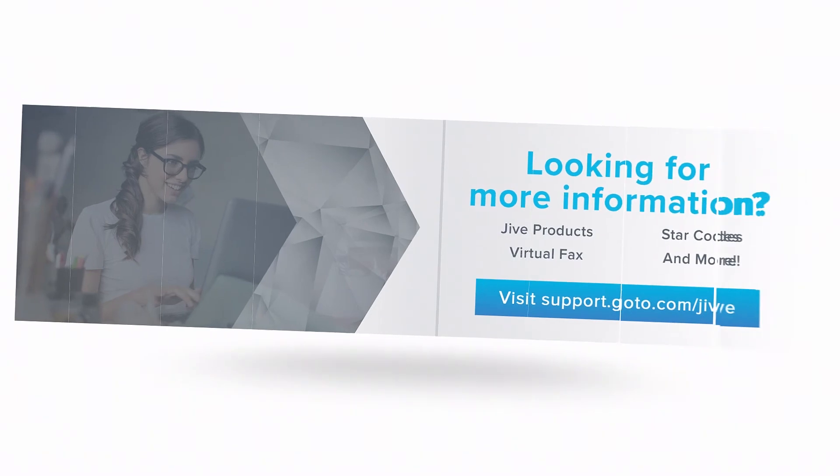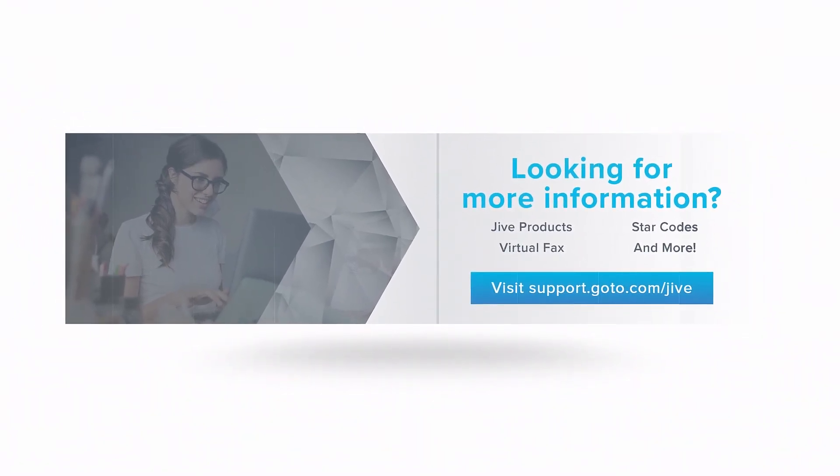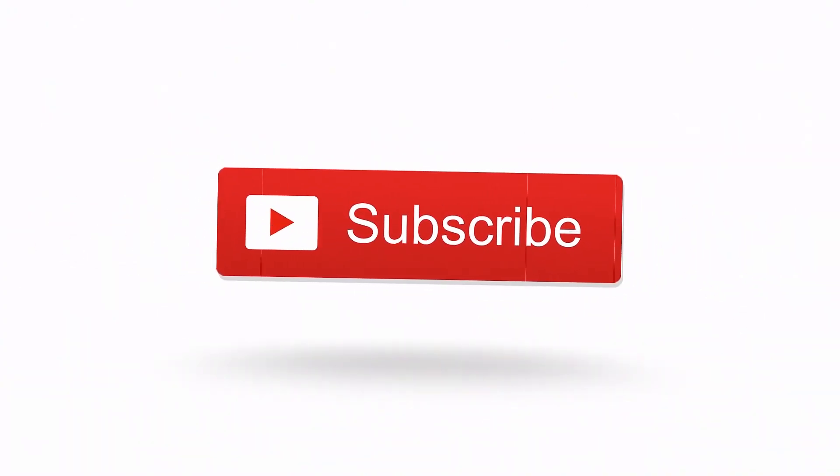If you have additional questions, please view our online documentation or contact our support team. We'd be glad to assist you. Also, don't forget to subscribe to our channel.